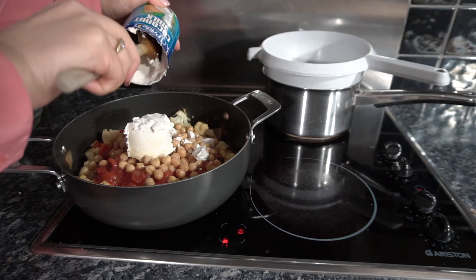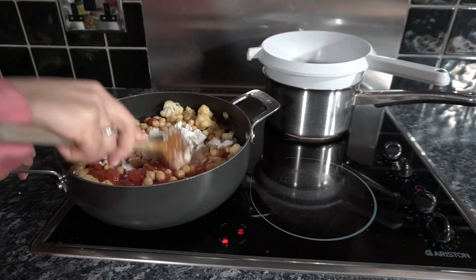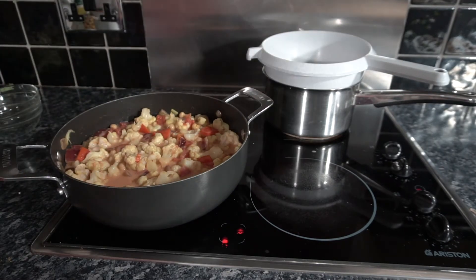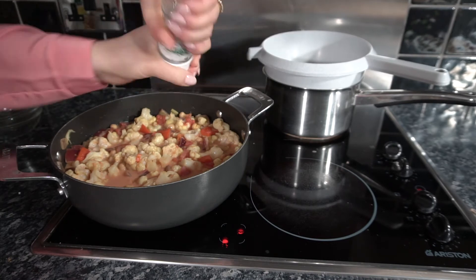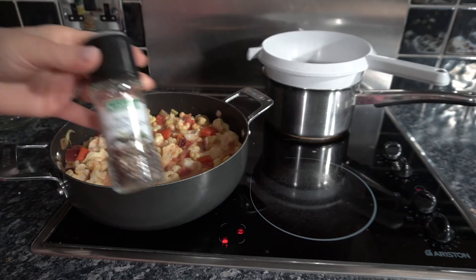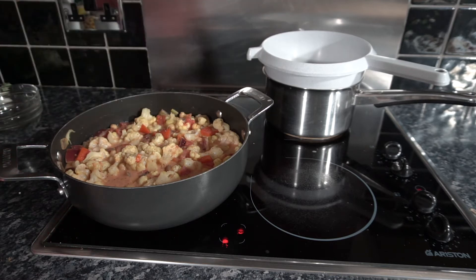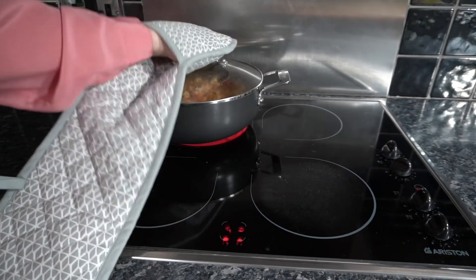Don't worry if it's tricky to get out of the can — just get it into the pan and give it a good stir. Add a sprinkling of salt and a sprinkling of black pepper.